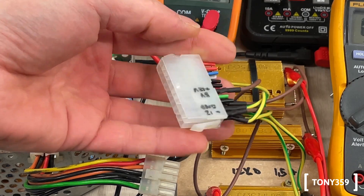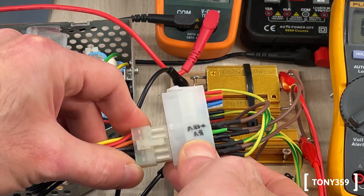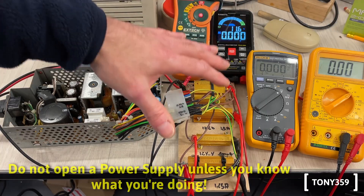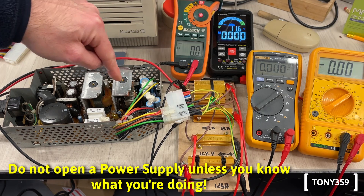First I adapted an ATX power supply connector because it shares the same pinout of the Macintosh power supply. Then I connected four different loads to the four different rails this power supply can generate.